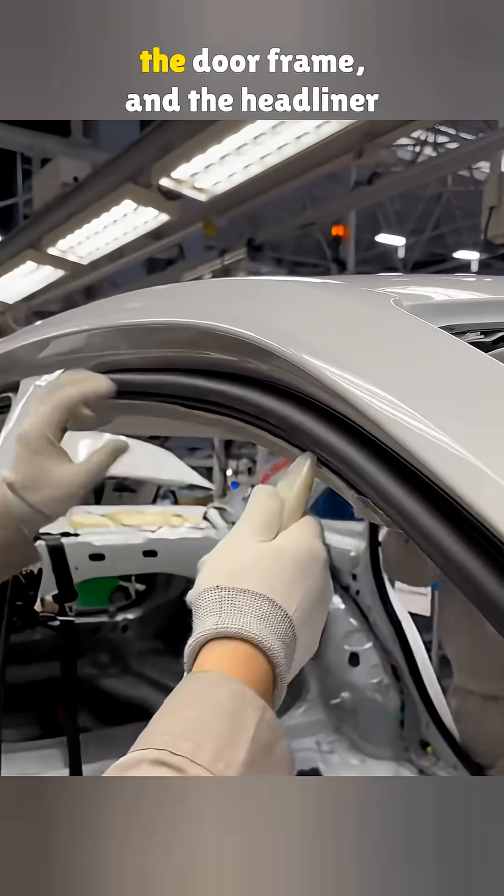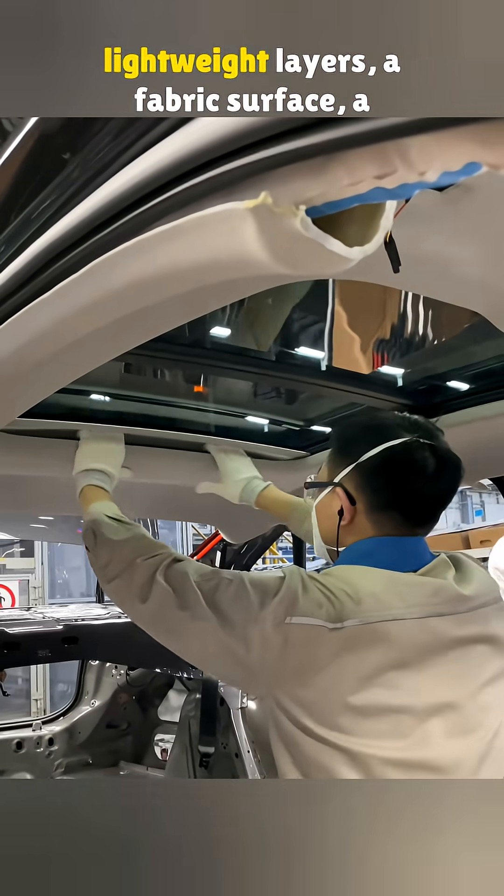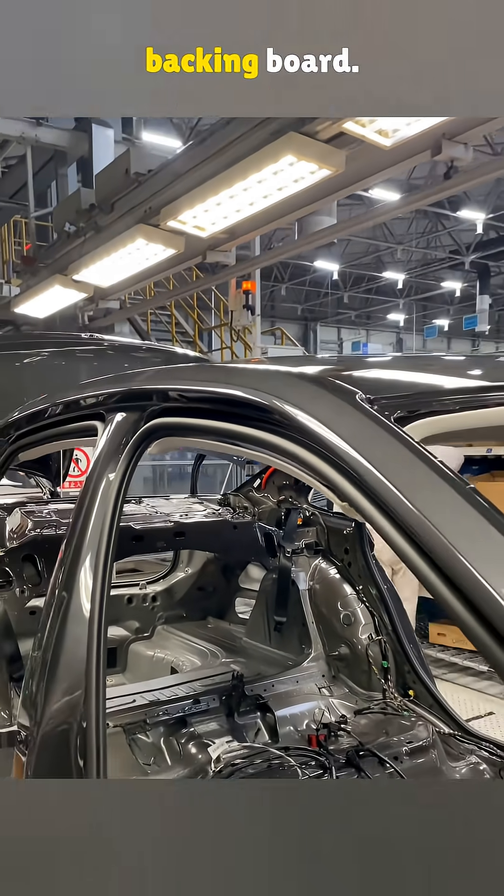Finally, the sides are tucked into the door frame and the headliner is set. It's usually made from a few lightweight layers: a fabric surface, a thin foam core, and a hard backing board.